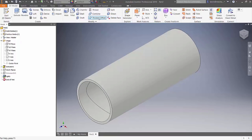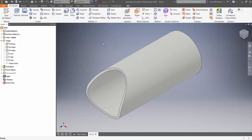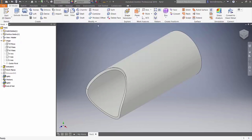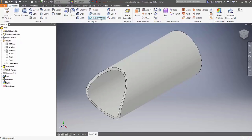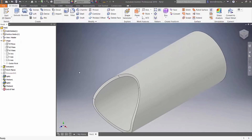Now I'll use the Thicken Offset command, click on the split face, choose Cut, flip the direction, and hit OK — there's the first notch on the tube. I'll split again using the same surface extrusion, this time on the outside face, hit OK, then use Thicken Offset on that region, flip it to Cut, and hit OK. We've now duplicated the coped tube example from Fusion 360.